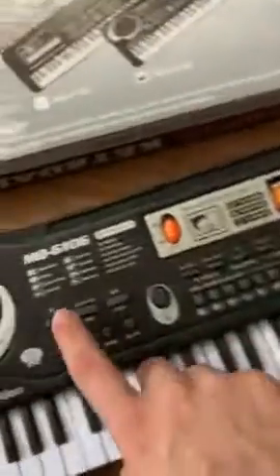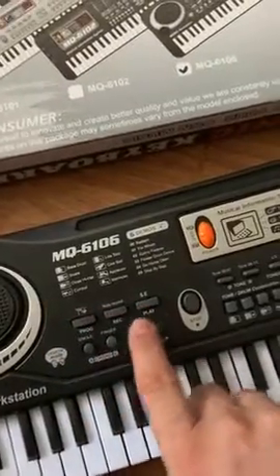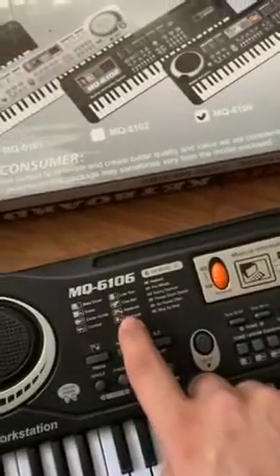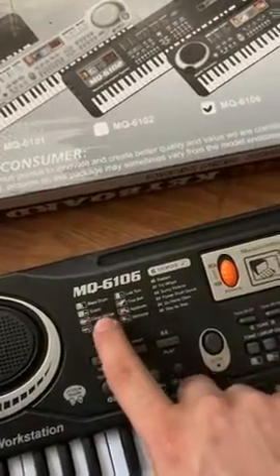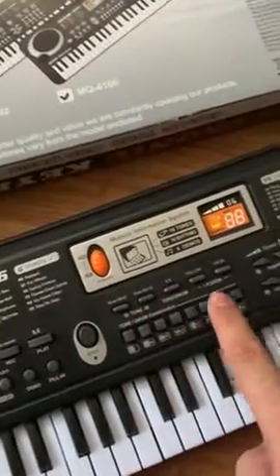It's nice for kids to be able to use. Look at all the different features you can have — applause, cowbell, everything that's here. It has so many different uses for it.